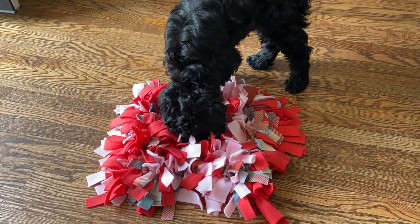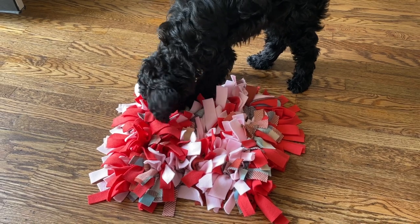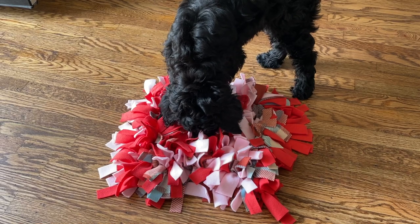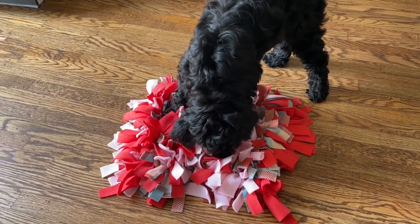Thank you so much for joining me today as I showed you how I made Lola's mat. You guys, you can tell she is definitely enjoying it. If you have any comments or questions, please feel free to leave them down below and I'll see you next time.